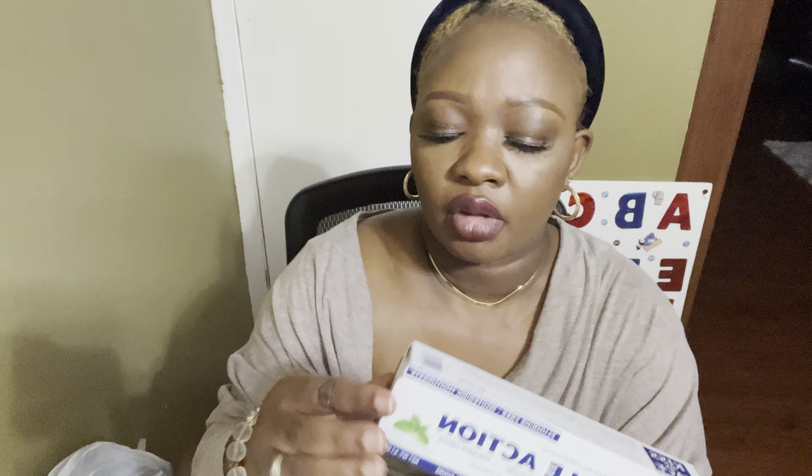We're gonna leave that on, okay. Next I have fluoride-free whitening toothpaste here — this is 4.1 ounces. It's triple action, breath lasting freshness by Kiss My Face — removes tartar and plaque.